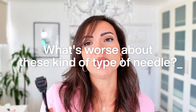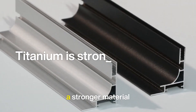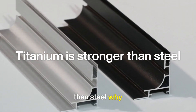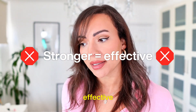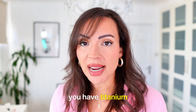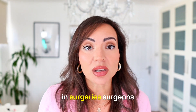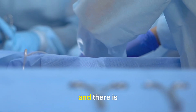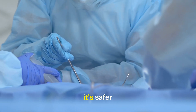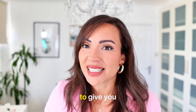What's worse about these fake needles is they're typically made of titanium, and titanium is a stronger material than steel. It's counterintuitive — you might think stronger means more effective — but actually titanium is harder to make sharp because it's a stronger material. In surgeries, surgeons use medical grade stainless steel, and there is a reason: it's safer, more effective, and you can create very sharp tools to give you precision.